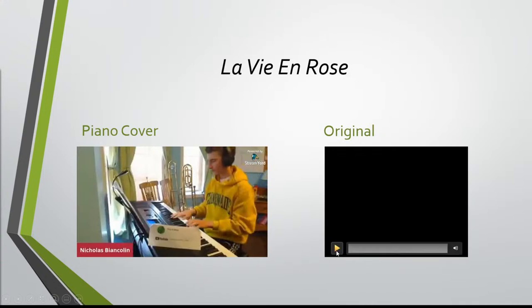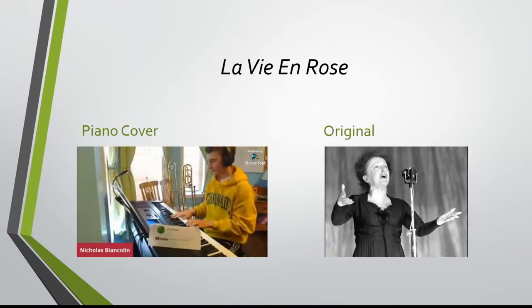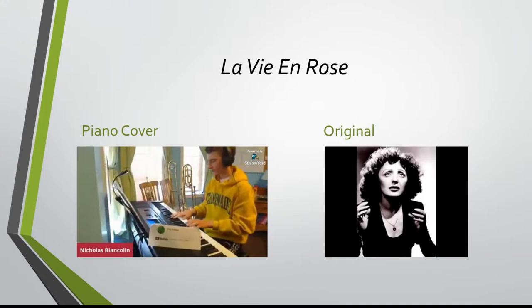For an example, we're going to use La Vie en Rose. So let's listen to the original song right now. We'll stop there for now. Let's move on to this piano arrangement that I did for a talent show a little while ago.